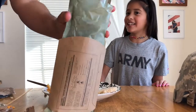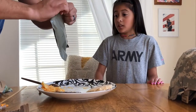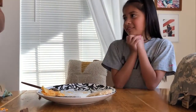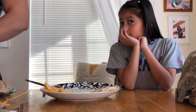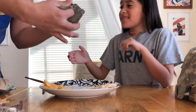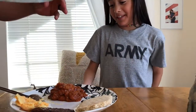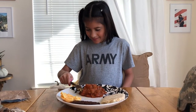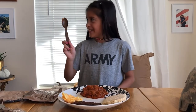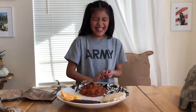It's mainly marinara sauce and less meatballs. No, it's not good!